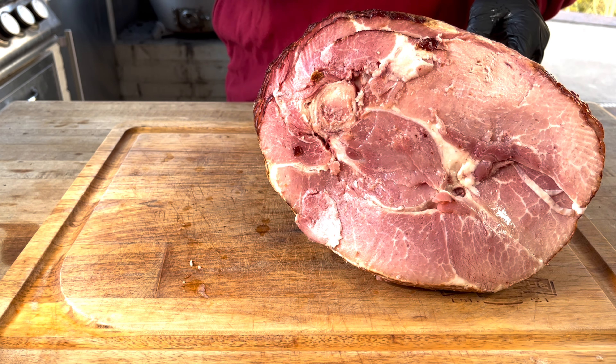Let's see what that ham looks like — oh, perfect, that's exactly what we want. We'll heat up the glaze in this little bowl and just drizzle it onto the ham. We're going to close her back up and let her go for about another 10 minutes.